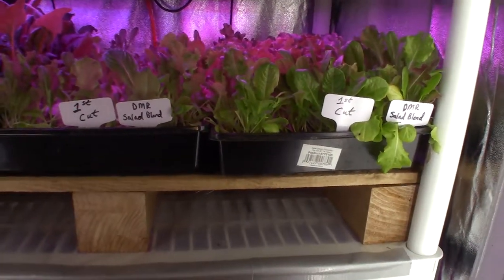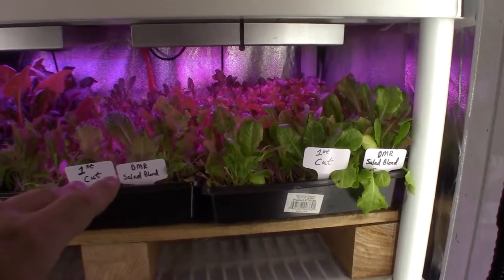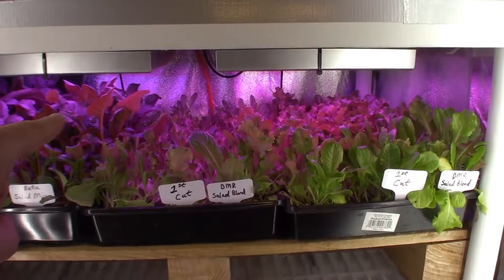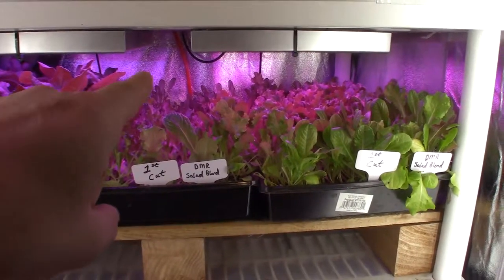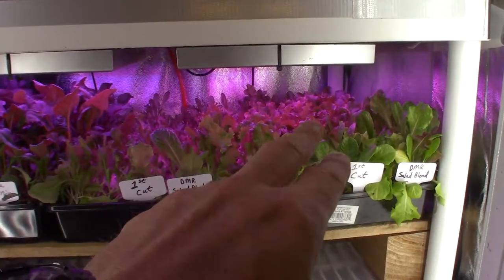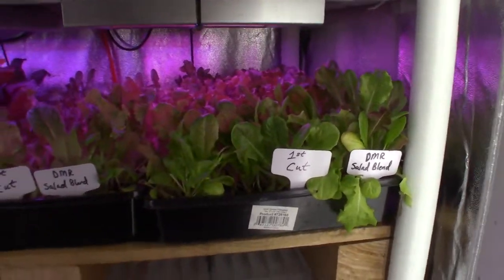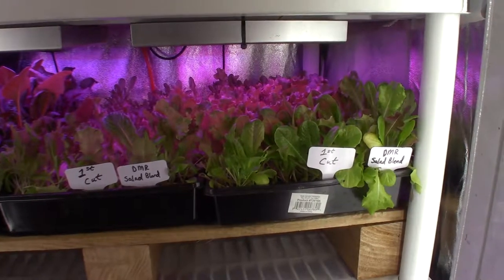We've got our DMR salad mix — these were first cut. One cool thing is you can see the difference: the lighting is right up above the top of one tray, there's a gap in between, and the tray under the light is kicking it. The one in the middle is anemic — it's got to be because of that gap. So I'm going to rotate the first cut tray over to get them caught up. This is one week's growth after cutting — look at how fast it came back. That's going to be ready for cut and come again. This DMR blend is really turning out to be the winner out of all the ones I've got in my tent.